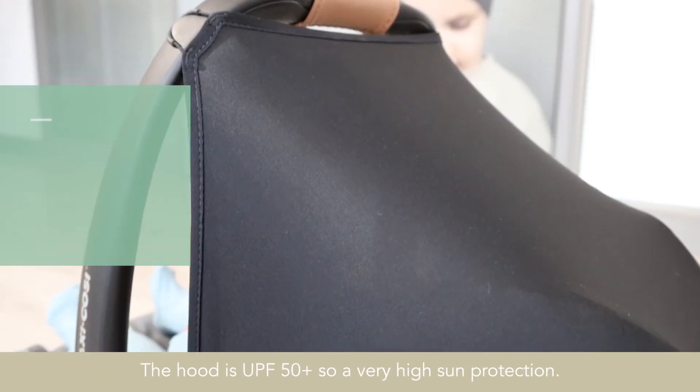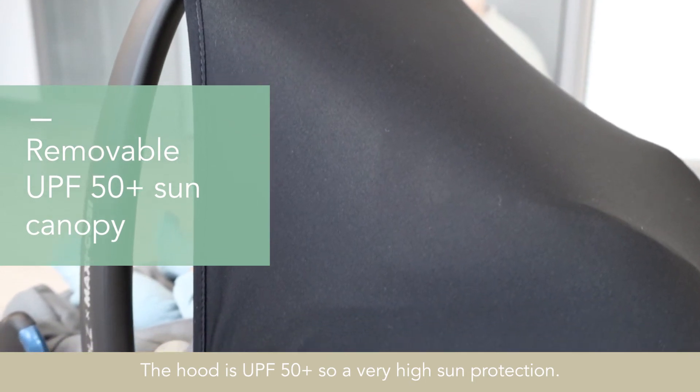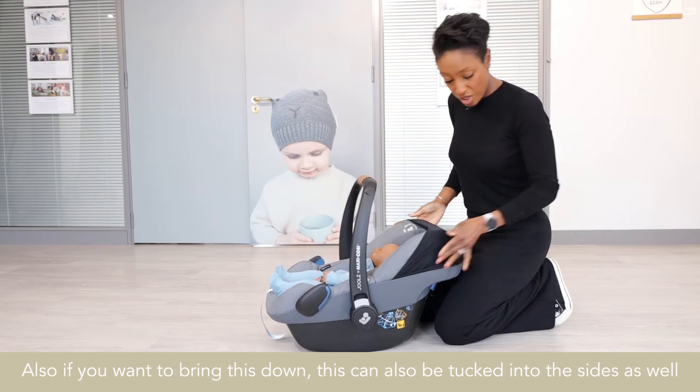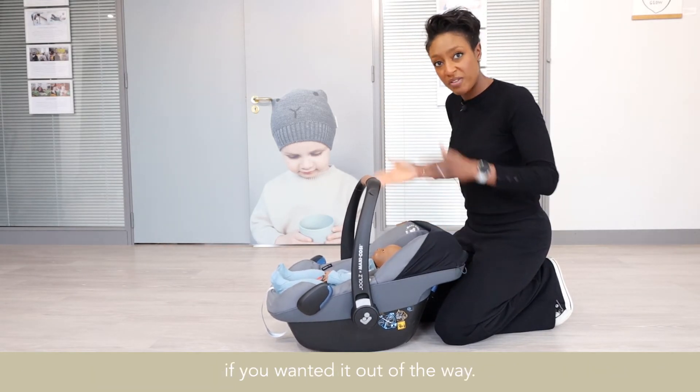The hood is UPF 50+, so a very high sun protection. If you want to bring this down, it can also be tucked into the sides as well if you wanted it out of the way.